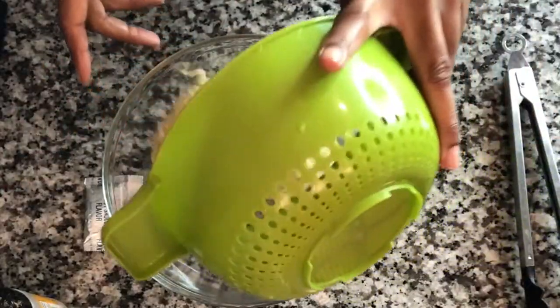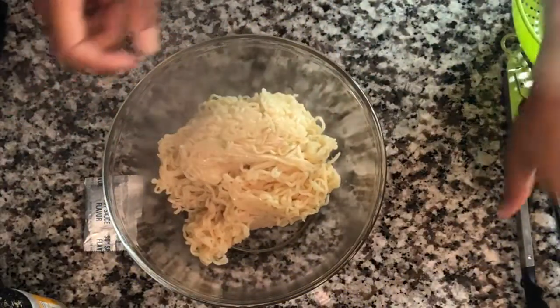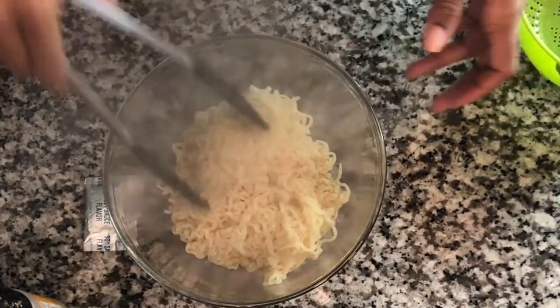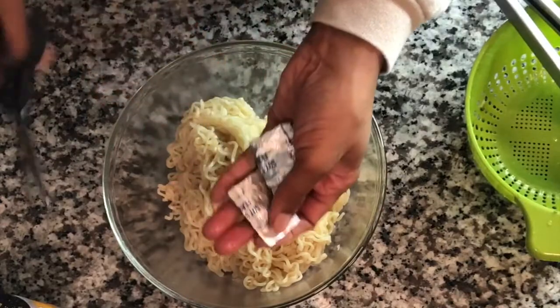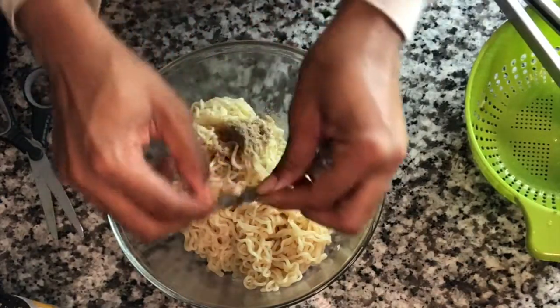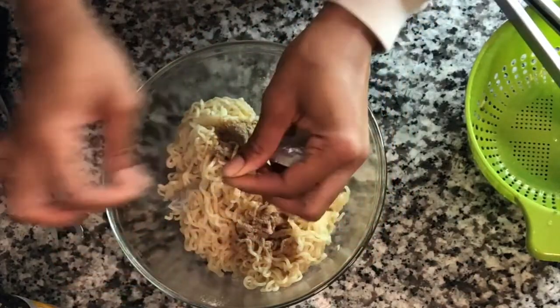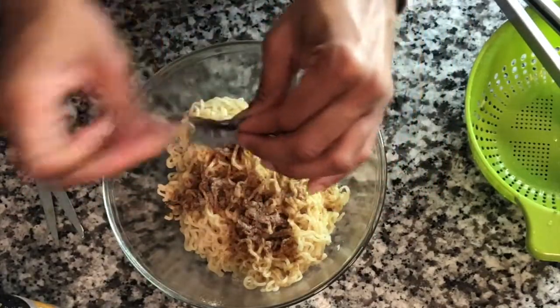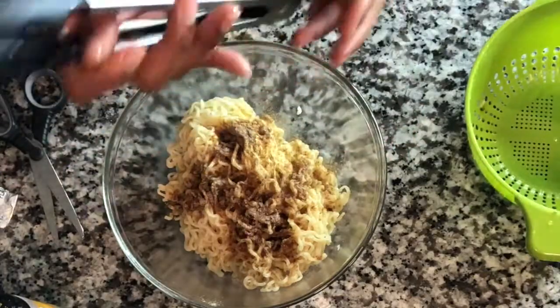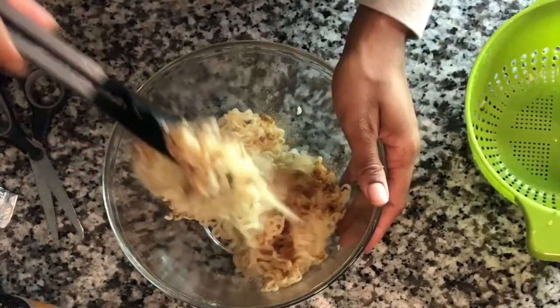Next we worked on the noodles. After the three minutes, I drain them in the basket and then add just one pack of the noodle seasoning. Remember, we're using two packs of noodles, so this is one pack of the seasoning — I'll show you what I do with the other pack. I get that nice and combined on the noodles and mix it up.